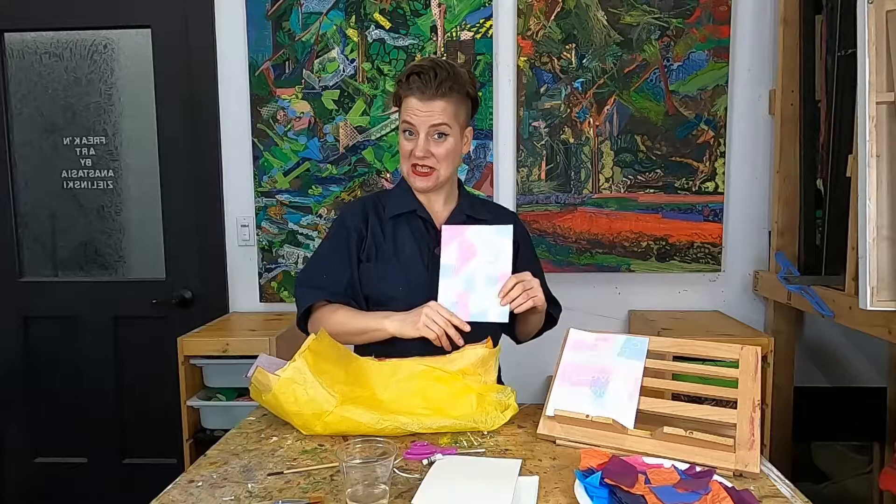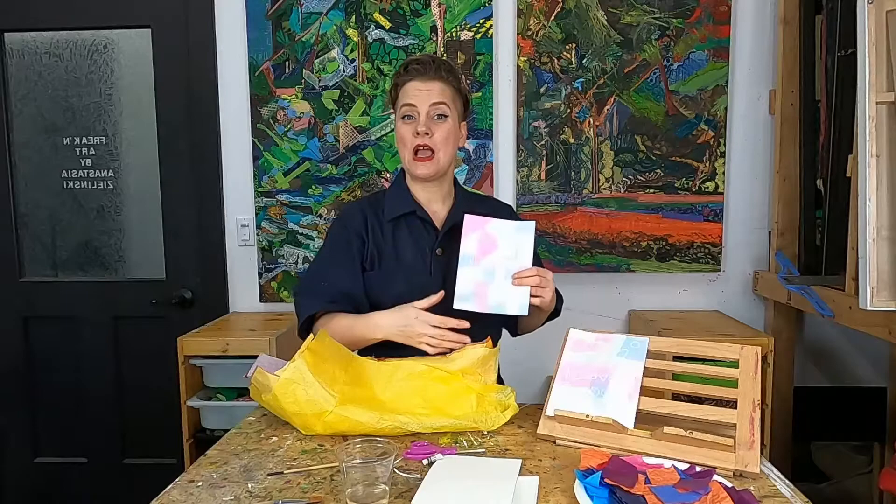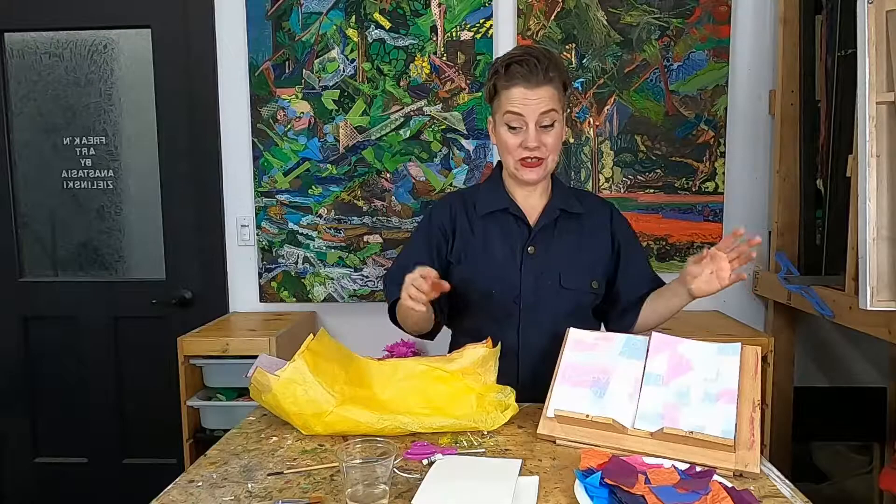Now process-based art — we've talked about before, but just in case you're new to my channel — process-based art is where the process of making your art is more important than the actual outcome.